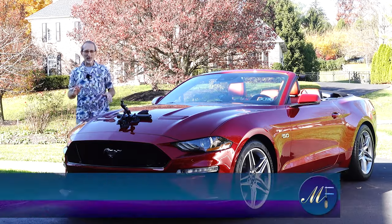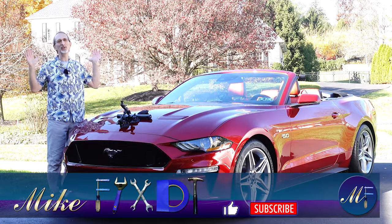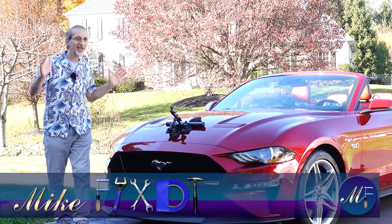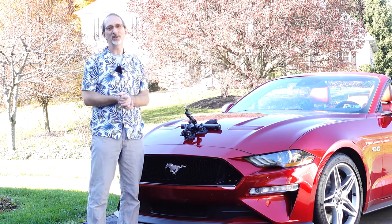Welcome back to the channel. My name's Mike. The channel is Mike Fixed It, and it has been absolutely glorious here in eastern Pennsylvania. We're having this fantastic heat wave — it's November — and I just can't resist putting the top down on my 2019 Mustang GT convertible.